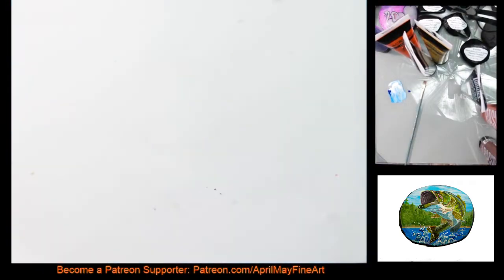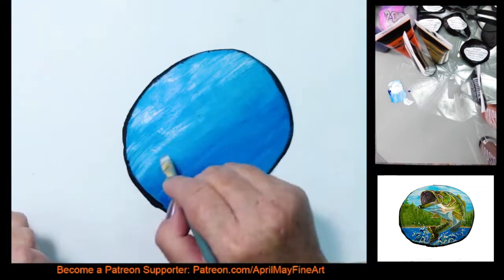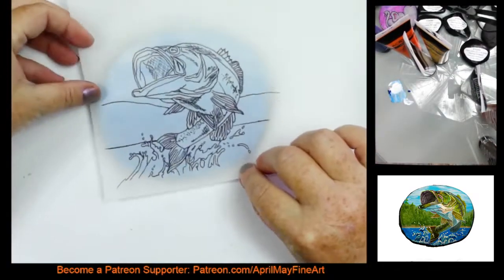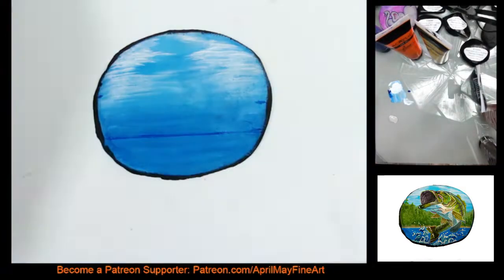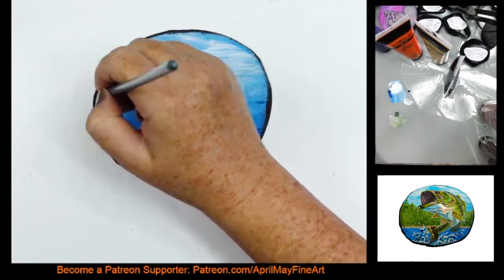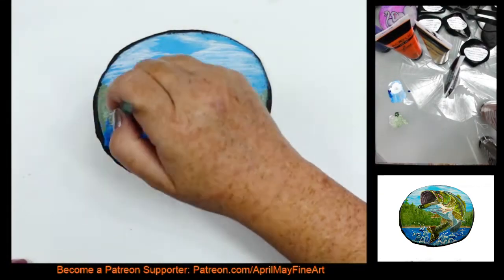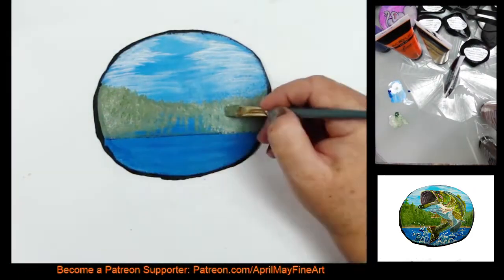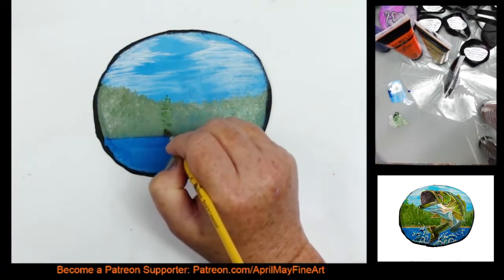I will have the full length version of this video over on my Patreon page — the link is listed below in the description. There will also be a traceable that I will have linked on my Patreon page, but you don't need to be a subscriber for the traceables. Those are free for everybody. The full length videos are $4 a month and you have access to everything I have loaded — all the videos on there. The Patreon page is new, so I'm still adding videos to it.